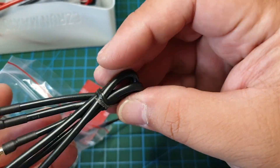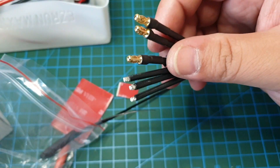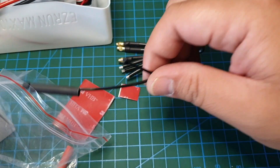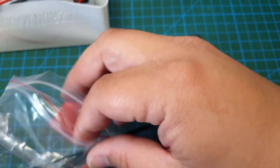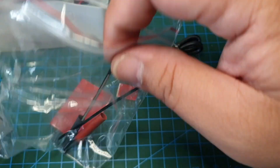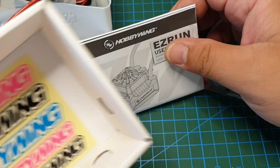And three wires to connect to your brushless motor and solder to your ESC. And a couple of cable ties and some heat shrink — shrink wrap, whatever it's called. And destructions and some stickers.